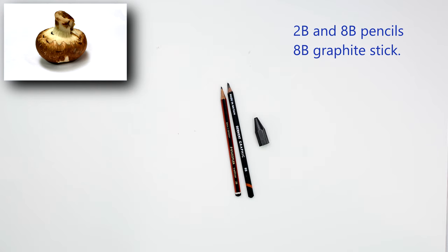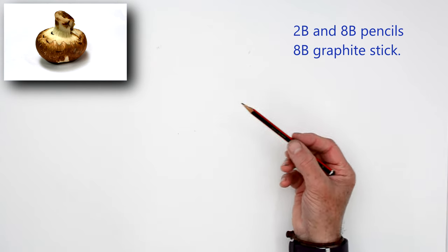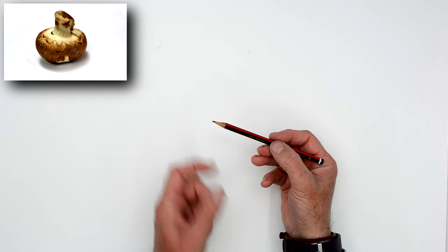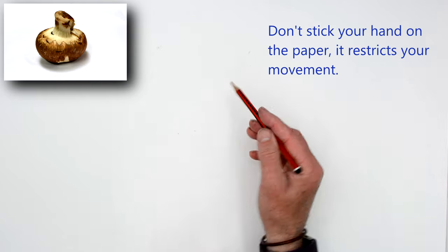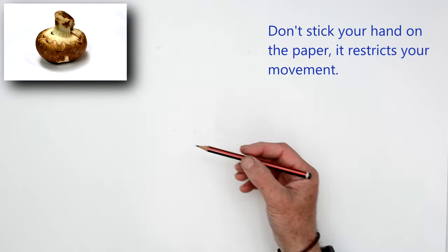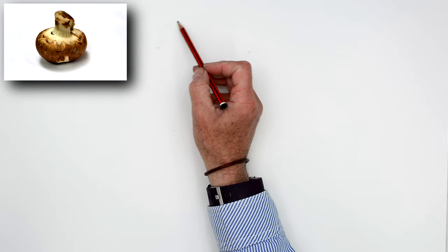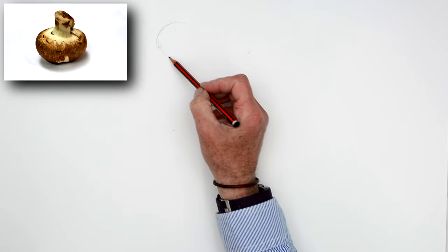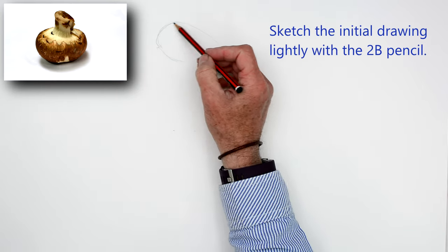Let's concentrate on our pencils: a 2B pencil, an 8B pencil, and a piece of graphite. I'll give you the details of the graphite in the description below. Now, don't hold your pencil at the tip — hold it further back and use your wrist. Move your arm around. The drawing will be much looser if you use your wrist, move your fingers, move your arm as I'm drawing now.